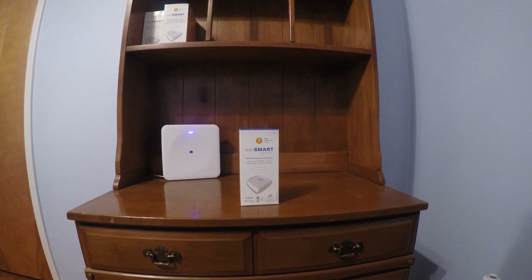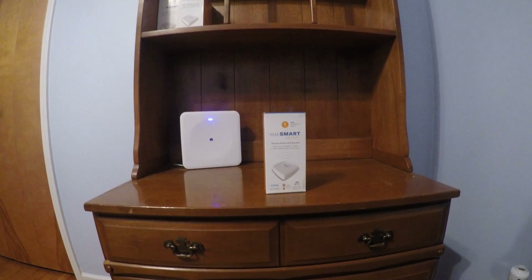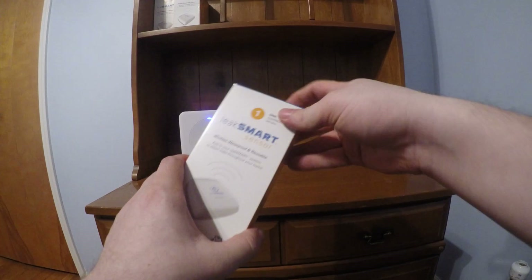Alright guys, so today we are going to go over the Leek Smart Sensor. This is actually a real simple setup. I'm going to start with unboxing it.